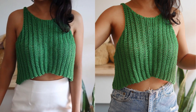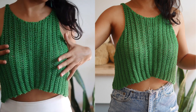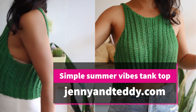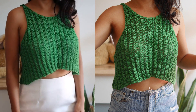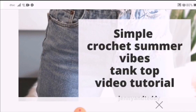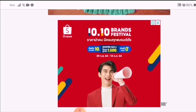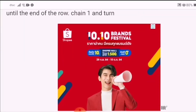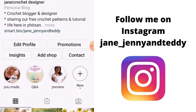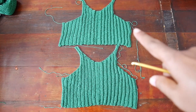Hello, Jen here from jennyandteddy.com. Welcome back to another tutorial. This one we are going to make the summer white tank top. They are beginner friendly — all you need is just the half double crochet stitch. You can also get a free written pattern on my blog with step-by-step detail photo tutorial. Sizes are available from small to extra large. I'll put the link in the description below. You can also follow me on Instagram to see new pattern updates.